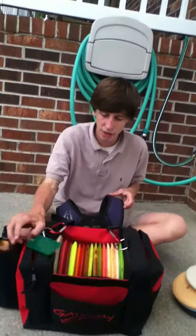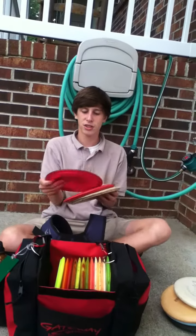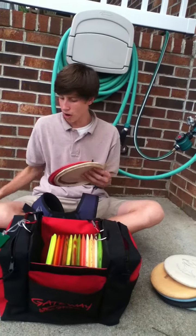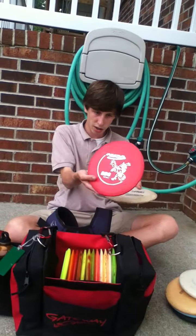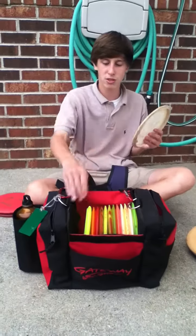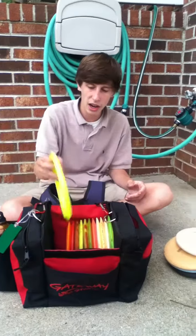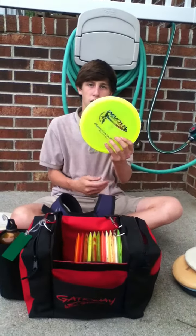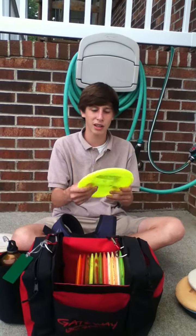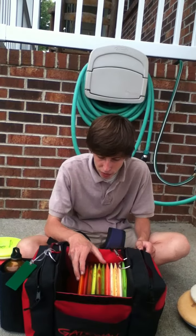For mid-ranges I have rocks — I have three rocks. I have a USDGC Champion Rock, which is kind of my overstable rock. I have a flat top DX Rock that's just kind of straight. And then I have my R-Pro Rock, which is one of my babies — it's really really flippy, it's my turnover rock. I also have a Champion Shark that I got from Niko; I really like it. It's kind of overstable for a shark.